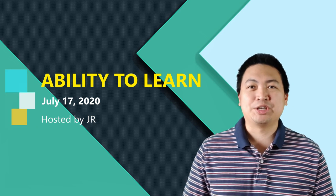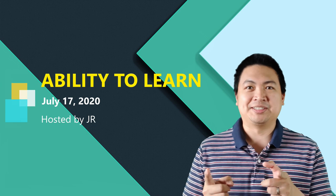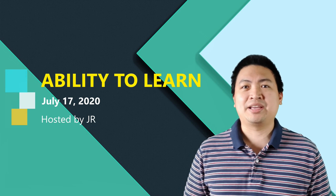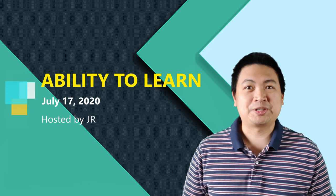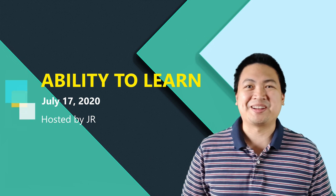Welcome back to Ability to Learn, the show about educational facts and tributes for your daily knowledge. Happy Friday, and it's that last day of a productive week again for all of us. Hope you're still tuning in for one more episode this week.